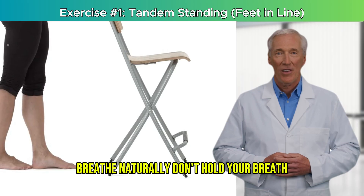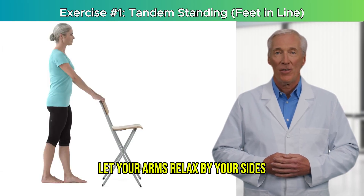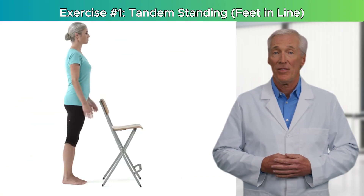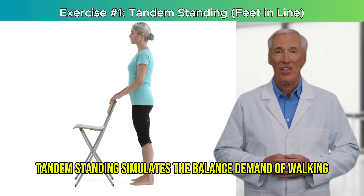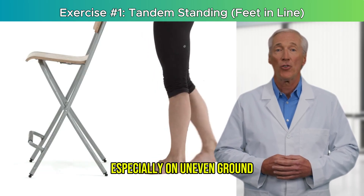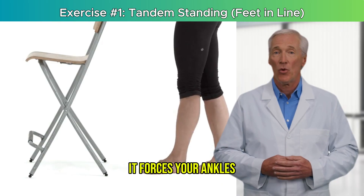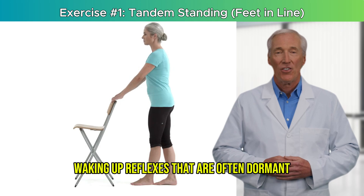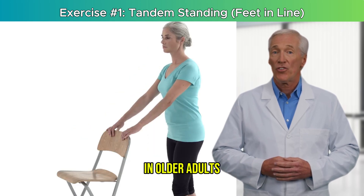Breathe naturally — don't hold your breath. Let your arms relax by your sides, or keep one hand hovering over a surface if needed. Tandem standing simulates the balance demand of walking, especially on uneven ground. It forces your ankles, knees, and hips to make tiny corrections, waking up reflexes that are often dormant in older adults.